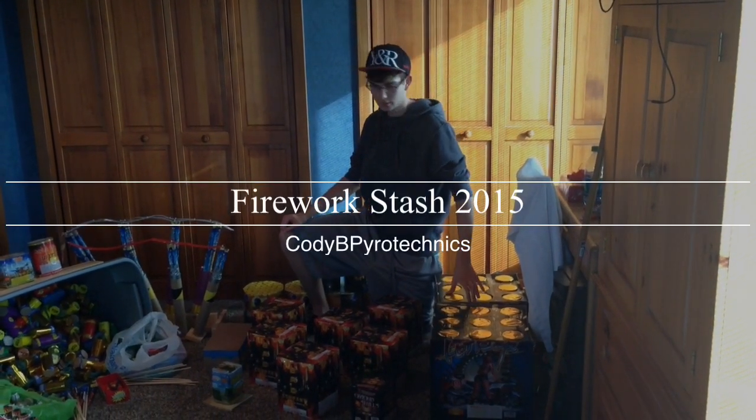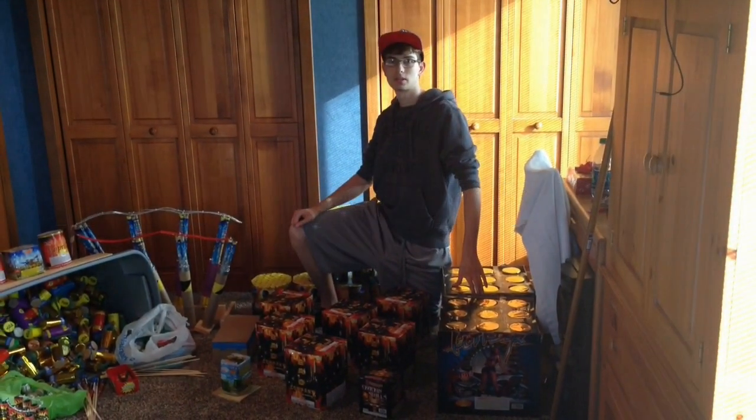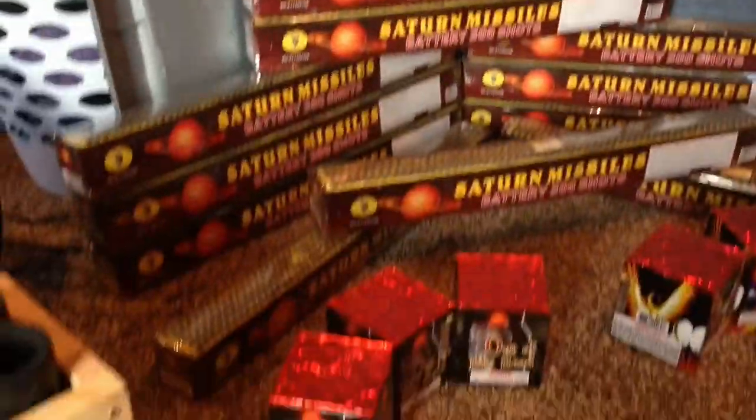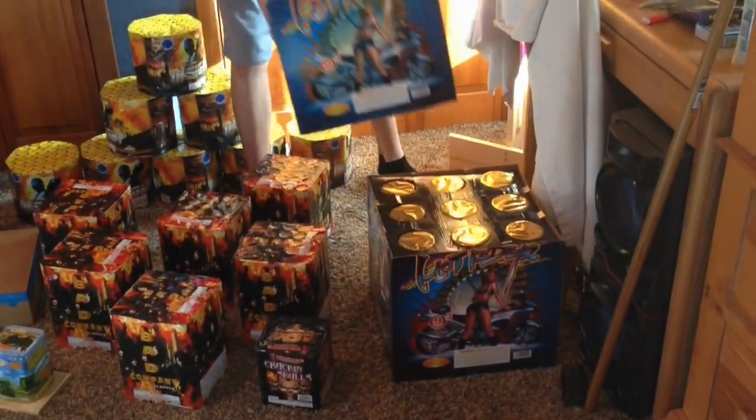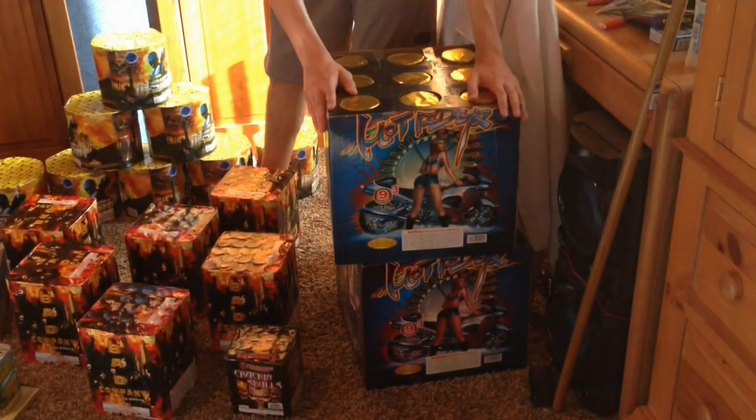Alright guys, Cody B. Power Technics here with the 2015 Fireworks Stash. To start off the 2015 Fireworks Stash, we've got a case of Hot Rider.